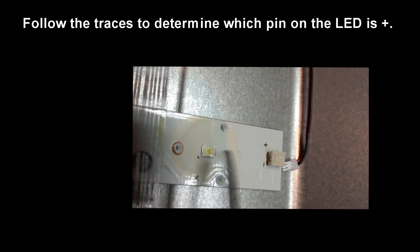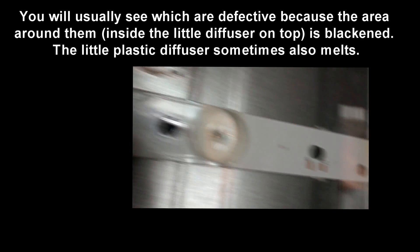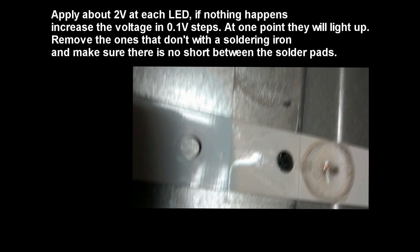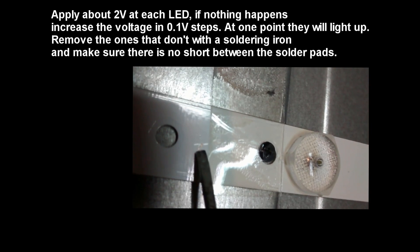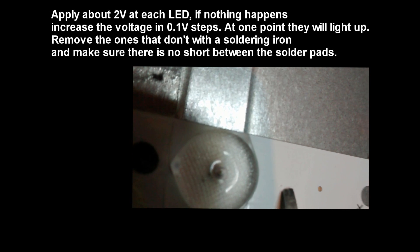You will then need to find out which one of the LEDs are broken. Usually it's marked on the connector where the plus is, and then you just have to follow the trace towards the LED and you will find the polarity of the LED.